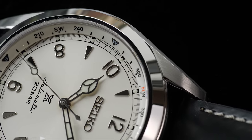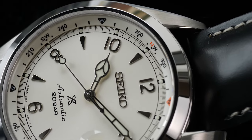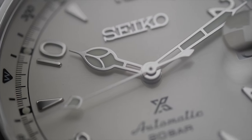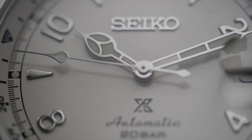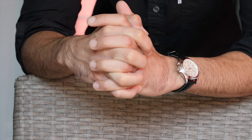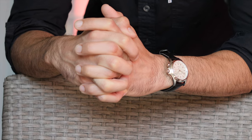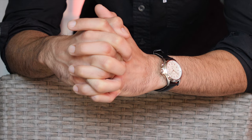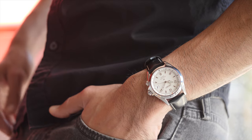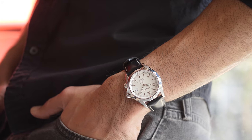The Seiko Alpinist SPB119 is a watch that ticks all the right boxes for affordability, availability, reliability, and ruggedness. With a sports watch in a size that can easily be used as a dress watch, the versatility on offer is something you'd be pushed to find an event where this watch will not work. It wears beautifully, gives you the experience, carries the history, and essentially comes at a price that you simply can't go wrong with. It isn't a watch you'll use a loupe on to find the attention to detail, but it is the watch that when viewed from the wrist will mesmerize your eyes with virtually everything it has to offer.